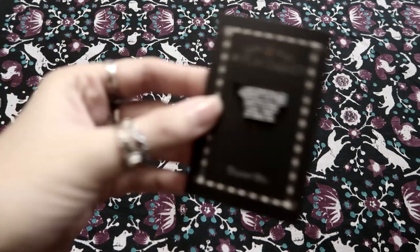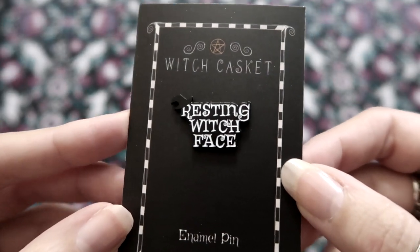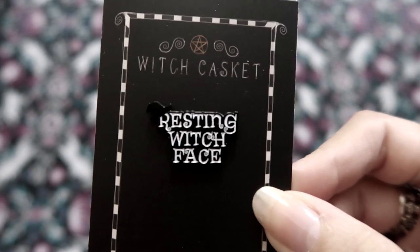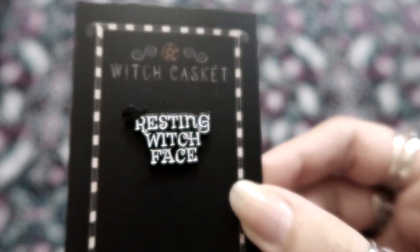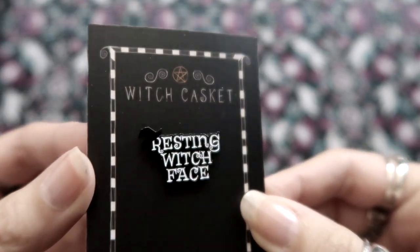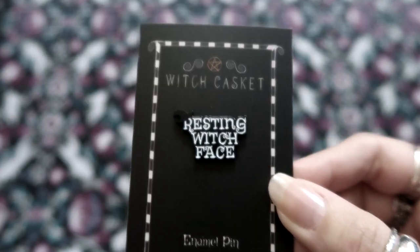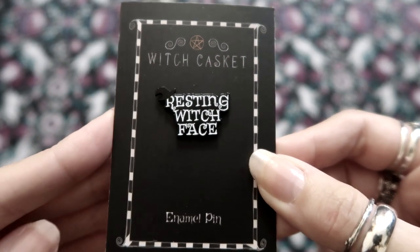Next we have the pin of the month and it just says 'Resting Witch Face' with a little witch's hat in the corner. I've seen this on t-shirts and stuff like that — it's a common phrase at the moment, obviously a play on a different phrase. That's pretty sassy. I'll definitely put that on my pinboard. It's plain and simple. I just like the cute little witch's hat. I like this black and white design — it reminds me of Beetlejuice or Nightmare Before Christmas, kind of. All the curls and stuff.